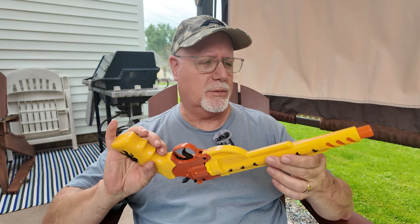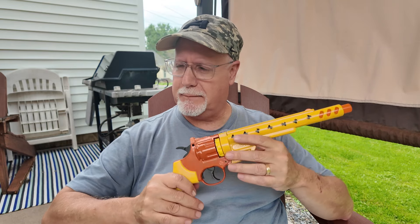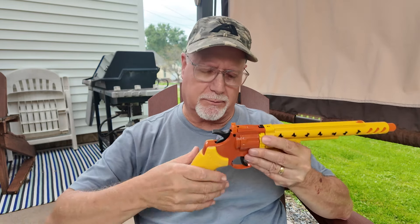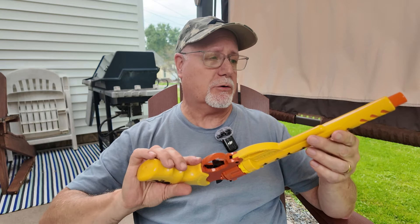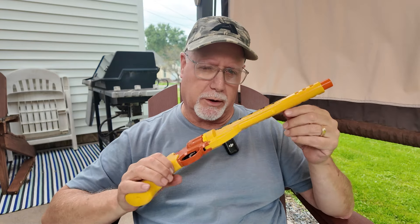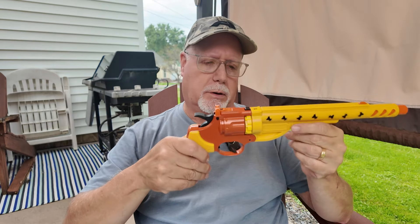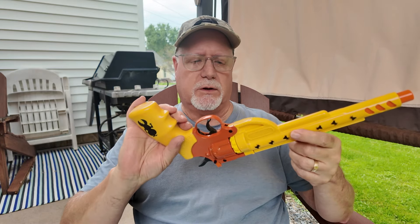I want to talk about it a little bit. We're going to run it through its paces. I have a little range — I made something to demonstrate how it works — and we're going to compare it to a Bug Assault 3.0 pump action salt gun. Let's get going.